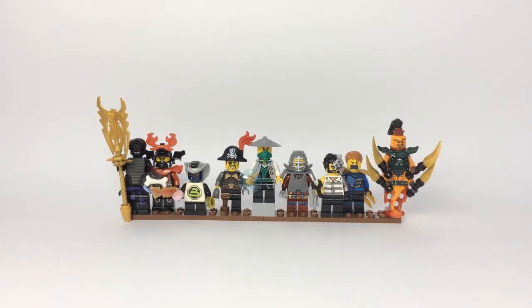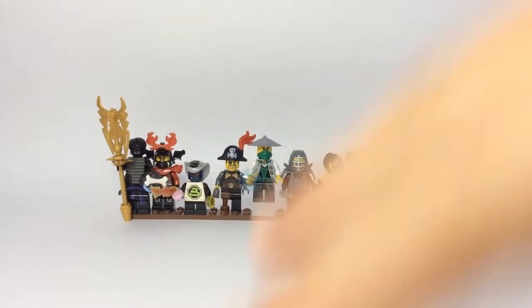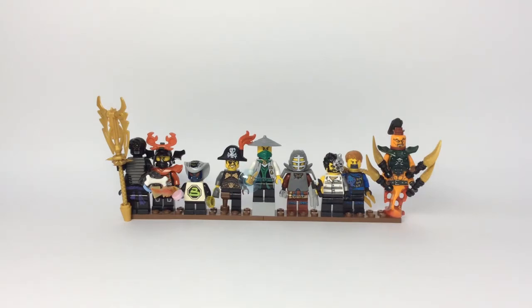Hey guys, back row here, and today in this video, today's video is another one of my Lego minifigure miscellaneous customs. These are miscellaneous minifigure customs and they're Ninjago for now, might move on to some other stuff. I'm going to turn this into a new series because you guys seem to like the first episode of the series.